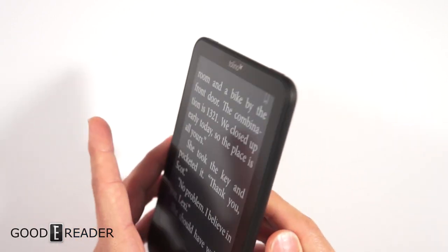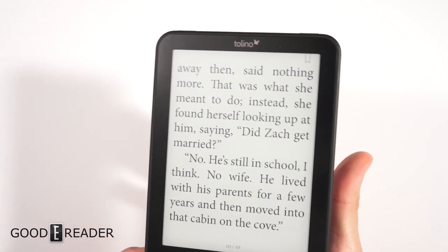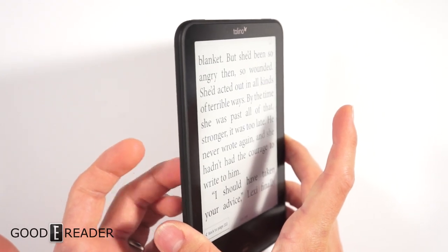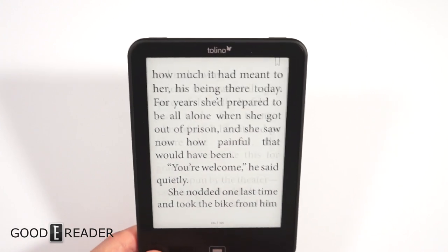If you hit the left side it doesn't go backwards — it only goes forwards. So tapping either side only advances pages. Of course you can still tap or swipe on the screen to turn pages as normal.